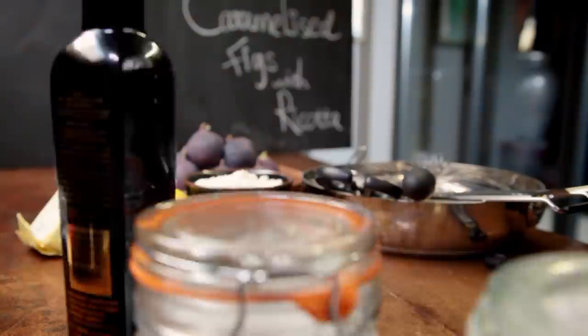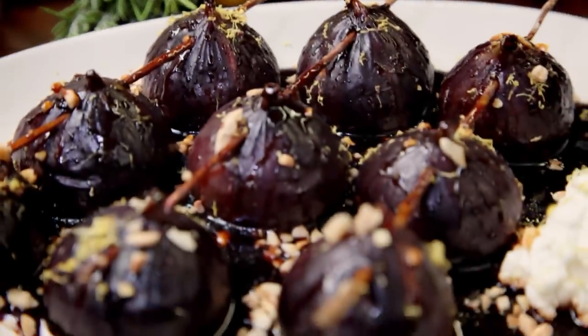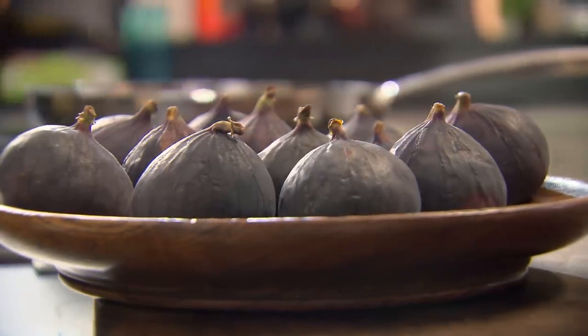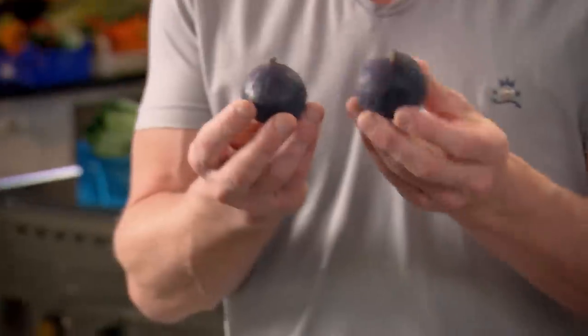Slow cooking isn't exclusive to just savory dishes — it's a clever way to transform fruit into wonderful desserts, giving them an amazing sticky, jammy intensity. Invest a bit of patience and my next recipe pays off big time. Indulgent and bursting with flavor: caramelized figs with ricotta. Slow cooking can take desserts to a whole new level — a gentle, long cook can really bring out that wonderful, rich, sticky sweetness and depth of flavor in fruits. These are black figs, suited to slow cooking and roasting better than green figs because the outside skin is so durable. This is an amazing way of roasting figs and it's so easy yet so delicious.